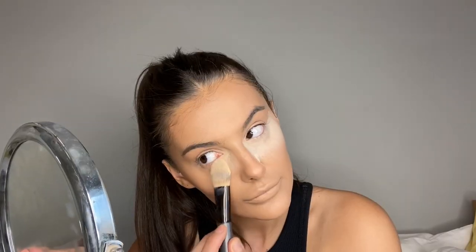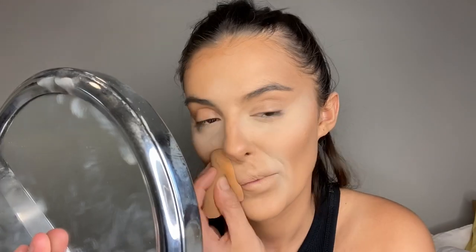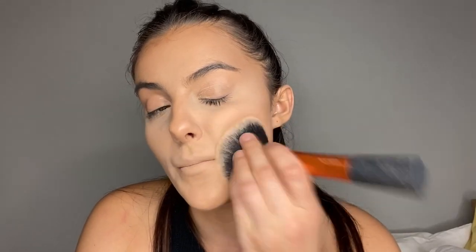Now that everything is blended, I'm setting my face with the Rimmel Stay Matte powder in shade Transparent. I take a flat brush and set the powder in place, including on my smile lines. Then I take my Real Techniques powder brush — without picking up much product — and just disperse the excess powder around the rest of my face.